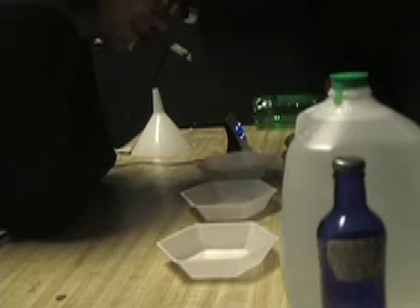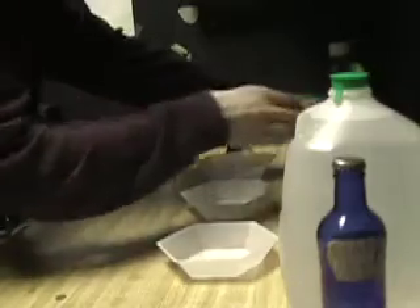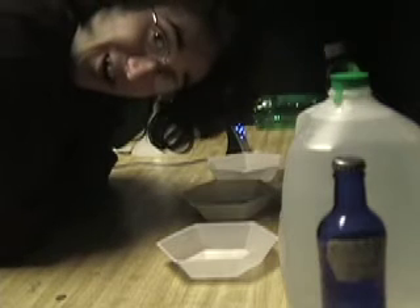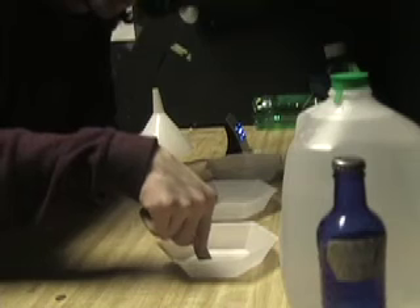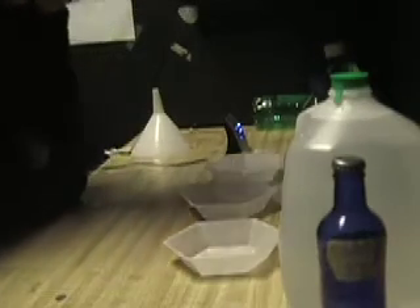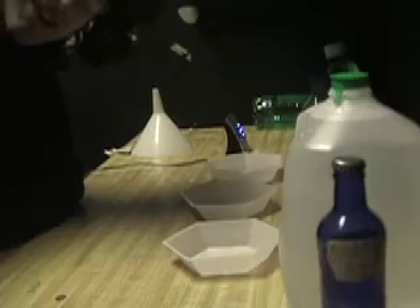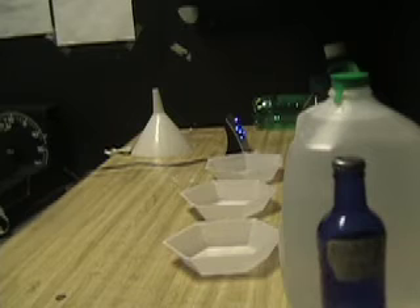First, mix your two parts of developer together. If it turns a urine color, it's been too long and you need to replace it. Then pour the bleach in one tray and distilled water in another. I always do it in the order: developer, bleach, water.